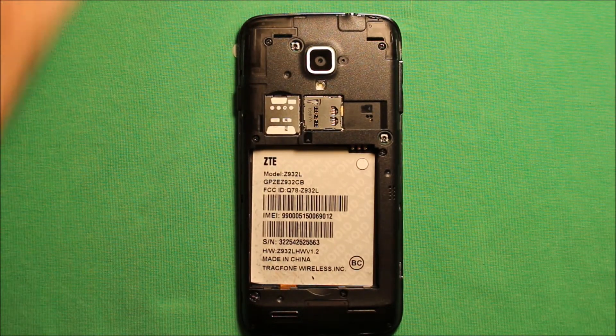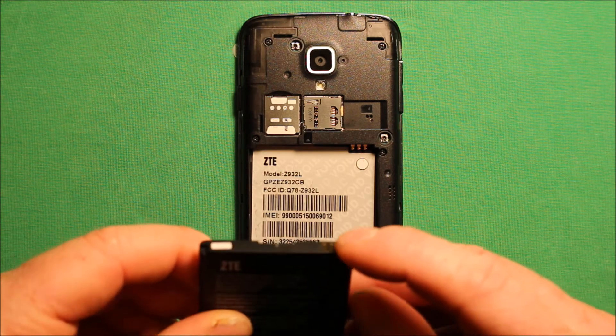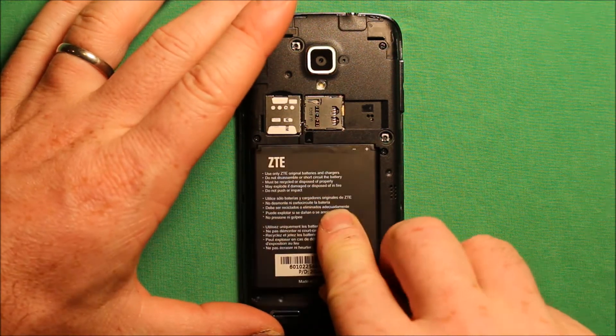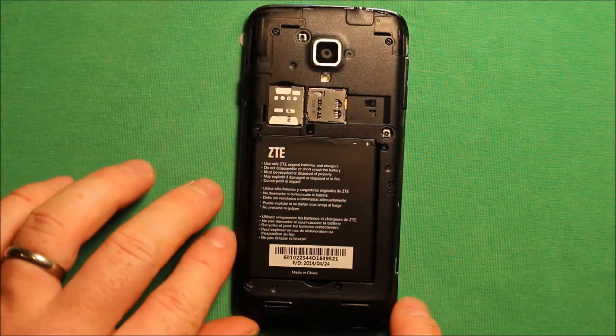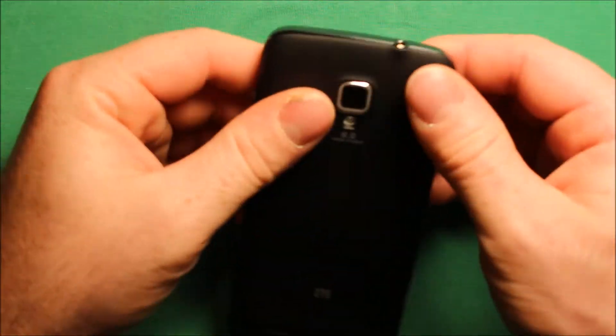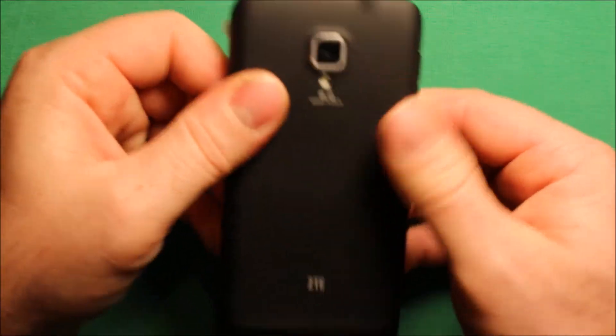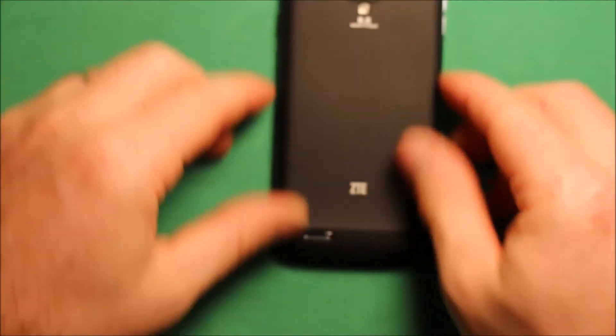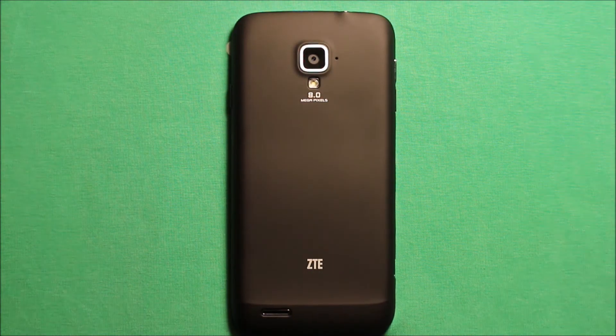To reinstall the battery, just grab the battery and line up the connectors so the connector is here, then slide it right in just like that. To put the back cover back on, set it on top, start at the top, work your way down around, and just press it in all the way around. You are good to go. Thanks for watching!